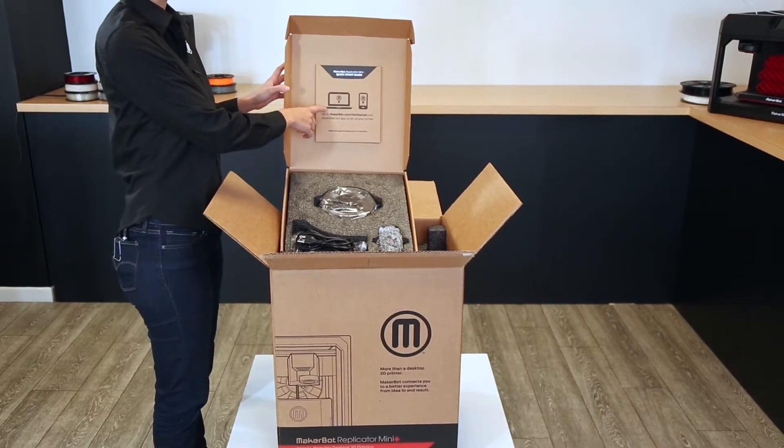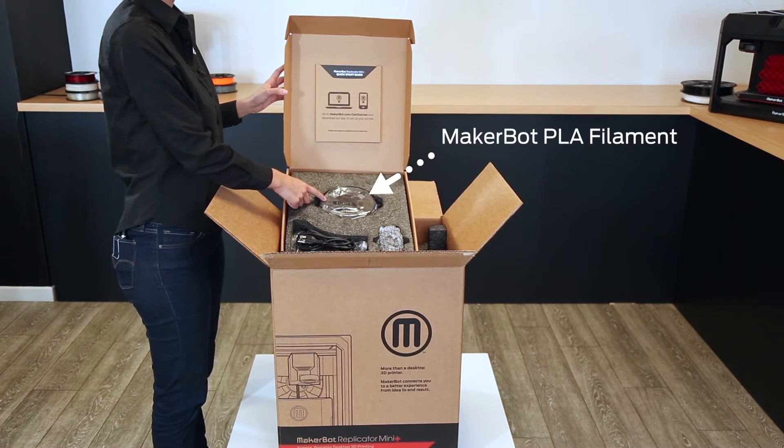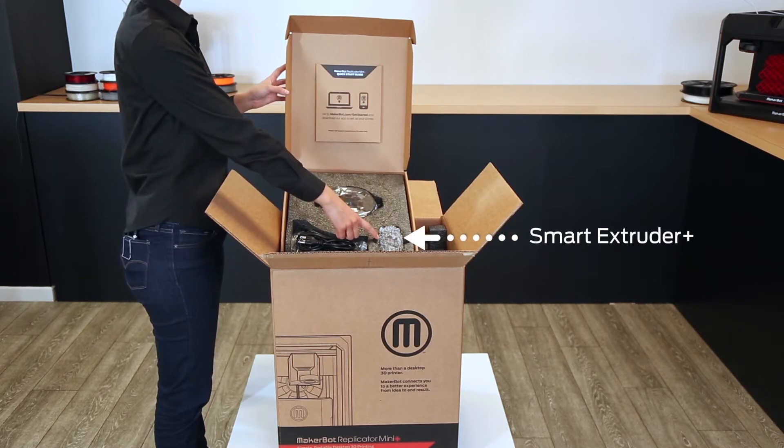In it, you'll find the quick start guide, one mini spool of MakerBot PLA filament, power and USB cables, and the MakerBot Smart Extruder Plus.